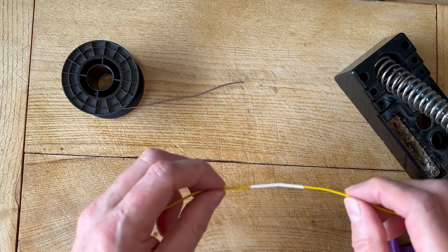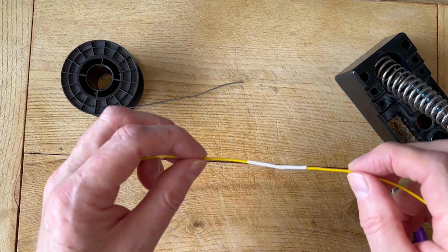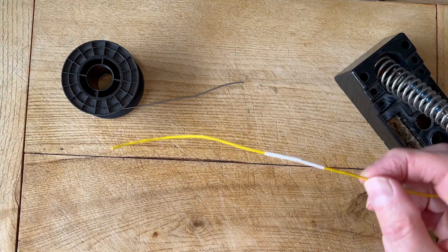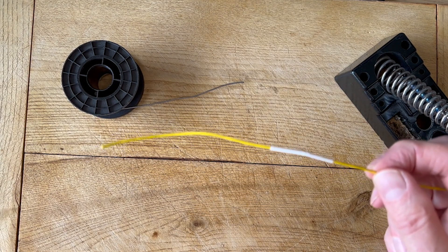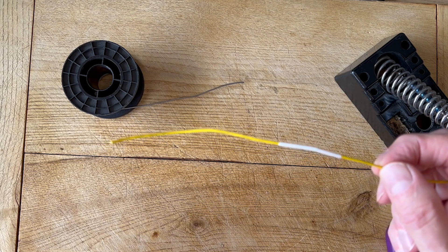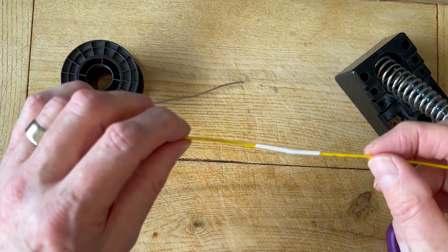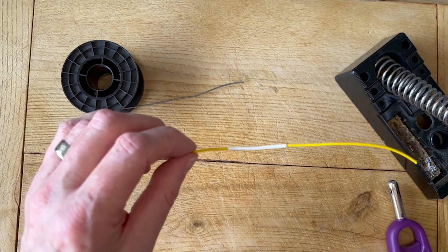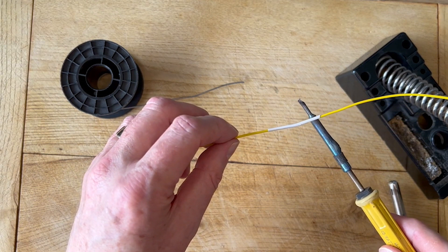Now there are two ways you can shrink the sleeving. The sleeving needs to be at about 125 degrees. There are actually several types of sleeving you can use, but the most common one is polyolefin, and that's what we have here — both of the selections of sleeving shown before were polyolefin. One of the ways to shrink it is to actually get a soldering iron and just place it under the sleeving.